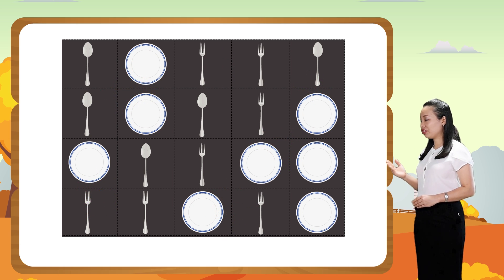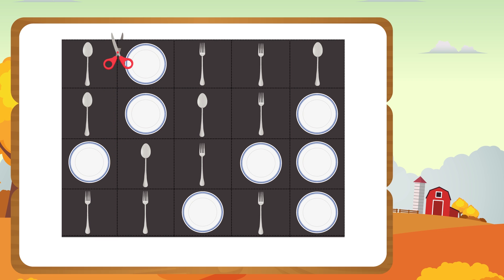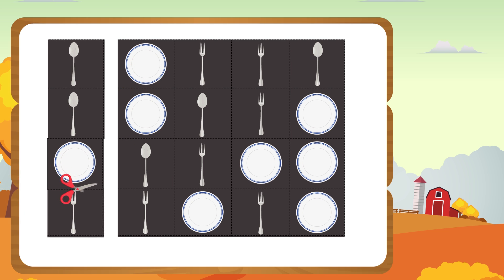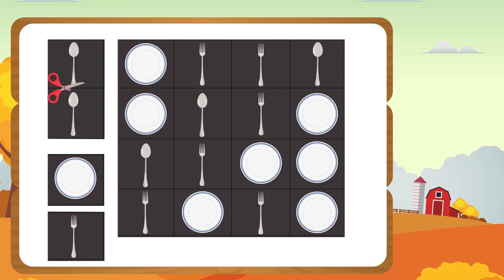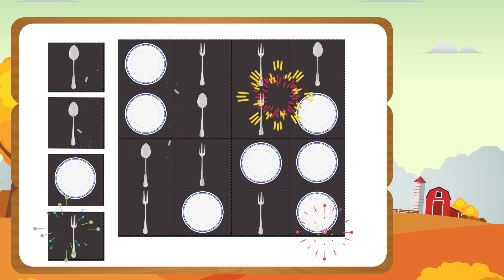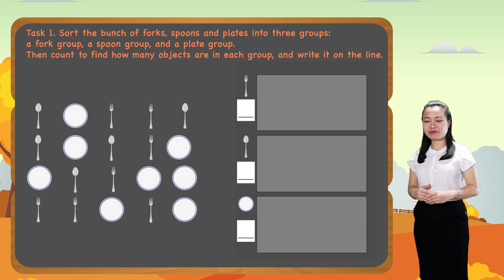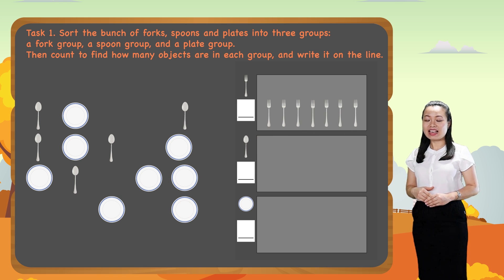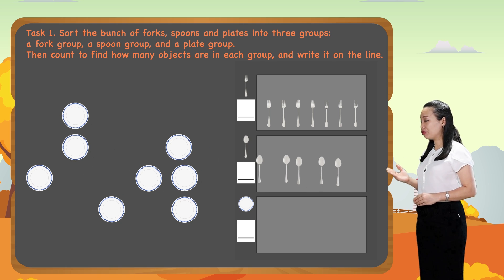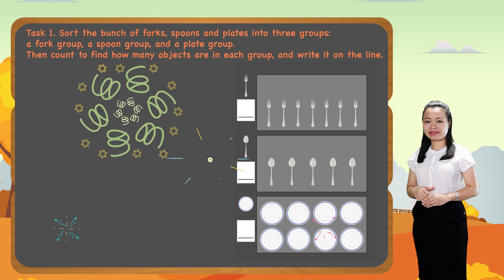Now, take your worksheet. Cut out the forks, spoons, and plates. Now let's sort the bunch — put the fork into the fork group, spoon into the spoon group, and plate into the plate group. It's done.